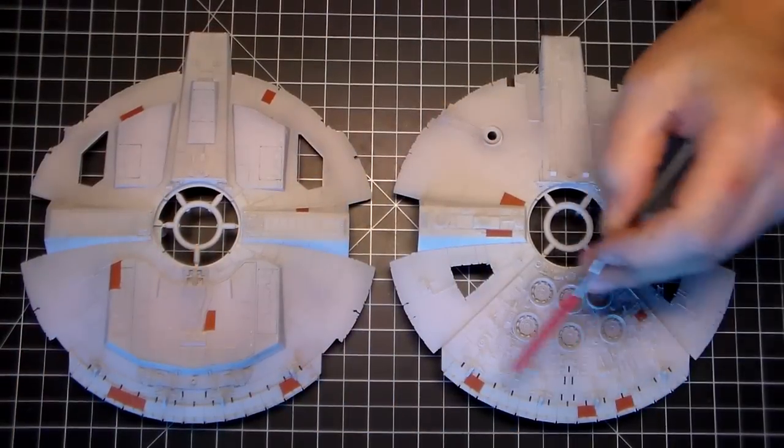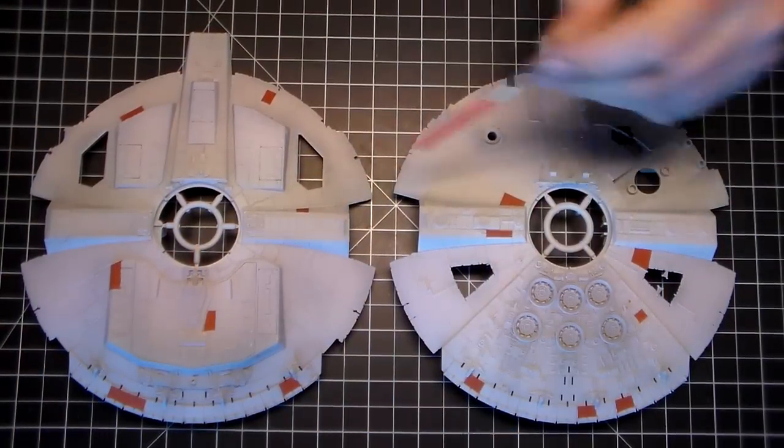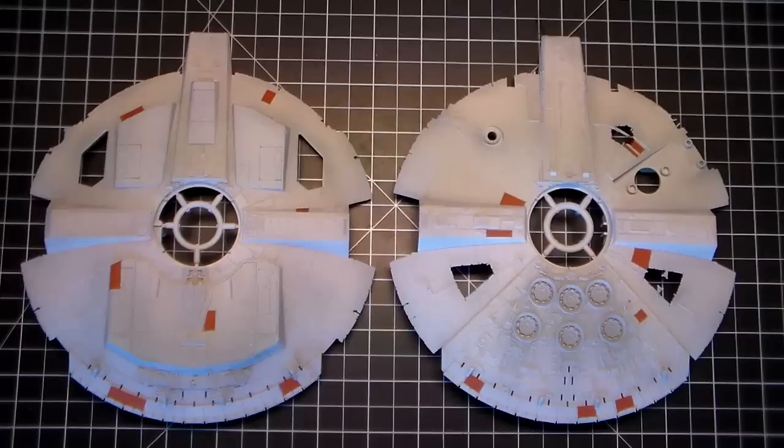I got all the red on there. Now I can move on and mask off the gray sections and then spray those.